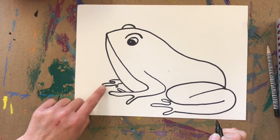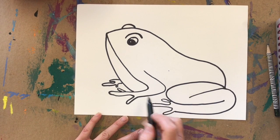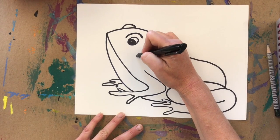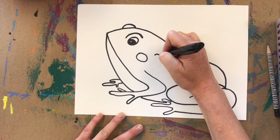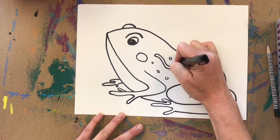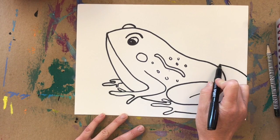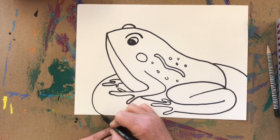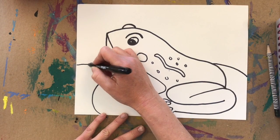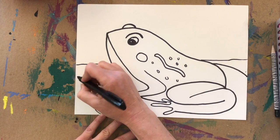That's pretty much our frog — I had one funky-looking foot but I'm going to leave it and continue. You might want to connect his belly to the rest of his body at the bottom, and then add some detail: a little circle, an S-shape line, and some little dots, or whatever decoration you like. I'm going to have my frog sit on a lily pad with a rounded circle edge, add a horizon line like he's sitting in a lake, and maybe put a lotus flower in there too.